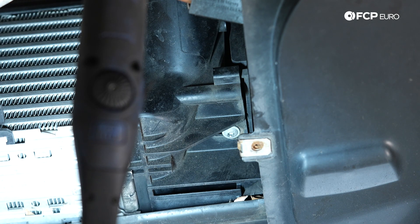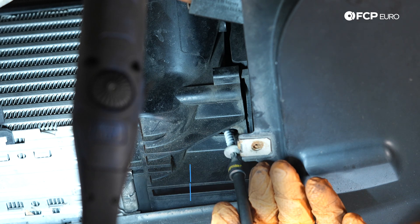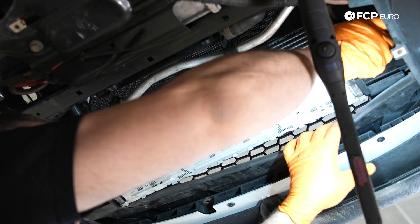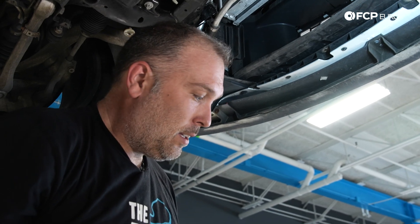The intercooler is secured with two T25 Torx screws — go ahead and remove those now. These are just self-tapping plastic screws. Now we can go ahead and pull the stock intercooler out, let it drop down. We'll obviously be more careful putting the new one in. That is our stock intercooler out in all its glory — or lack thereof.